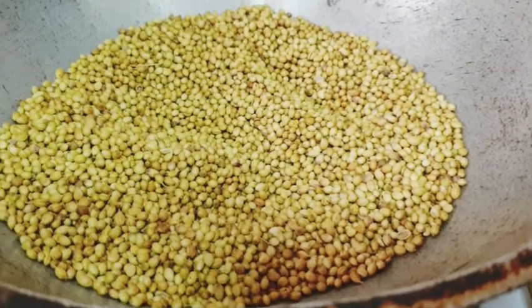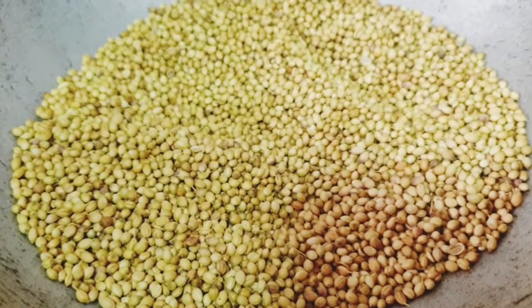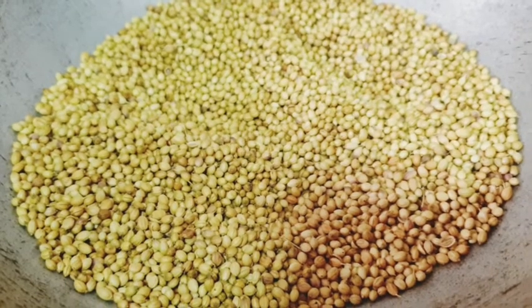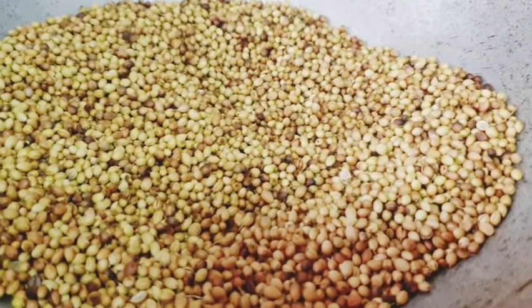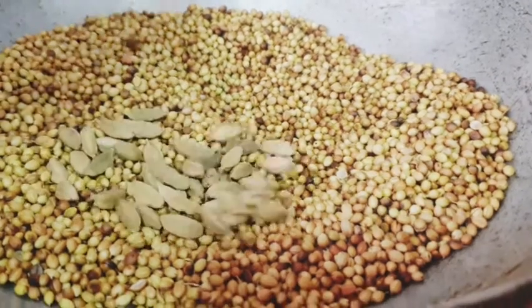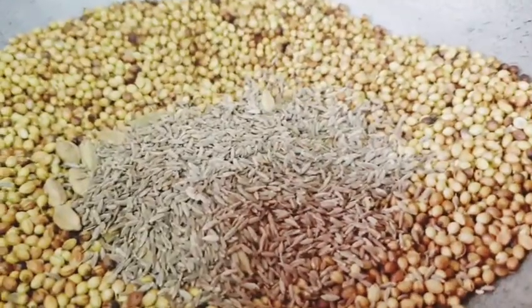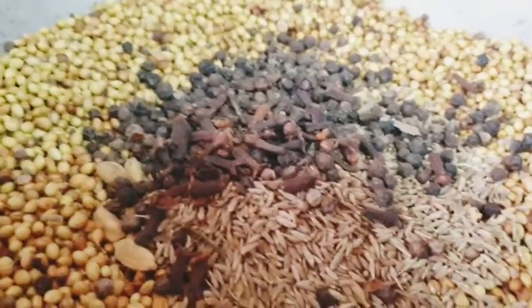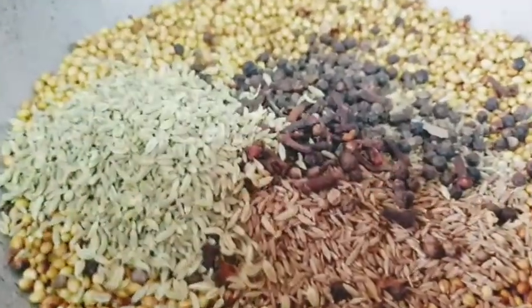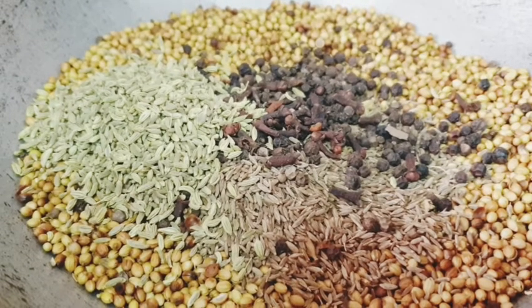This is the first time I am going to make a small part of my family. If you want to make a small amount of water, you will need to make a small amount of water.